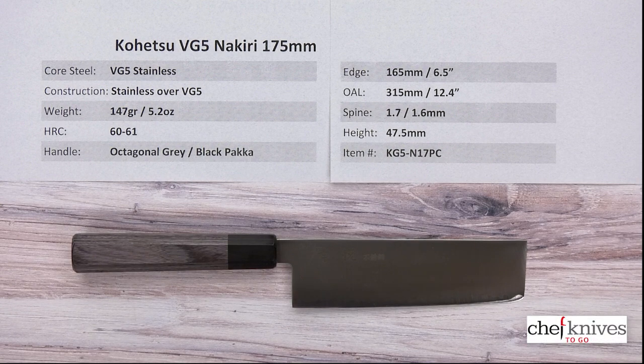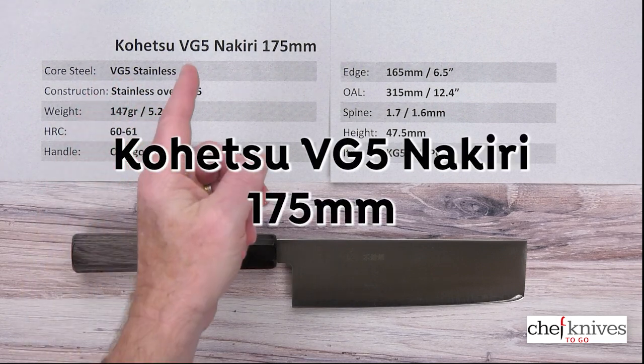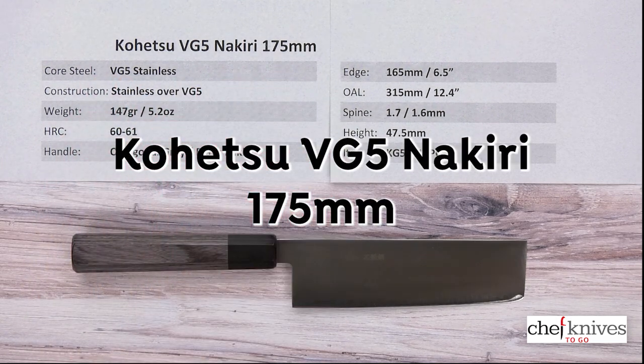Welcome to another Chef Knives to Go quick look product review. I'm Steve Gee, and what we have this time is the Kohetsu VG5 Nakiri 175mm knife.